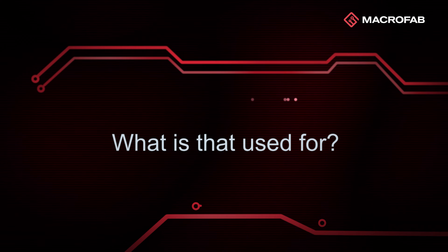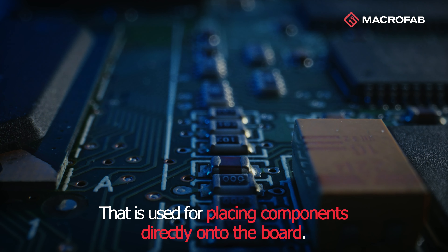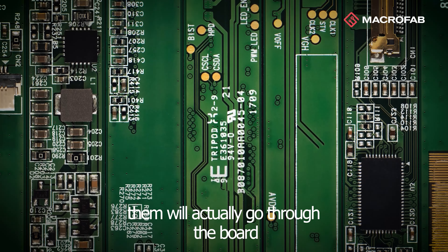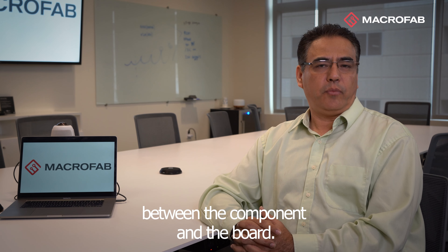What is that used for? It is used for placing components directly onto the board. Typically, components that have leads on them will actually go through the board and allow the electrical connection between the component and the board.